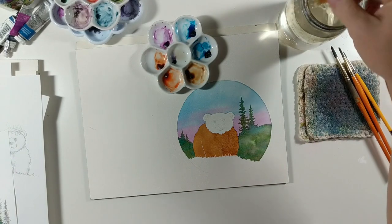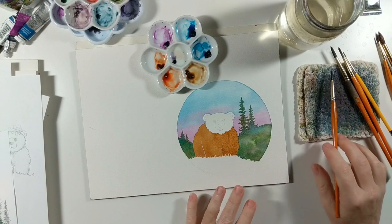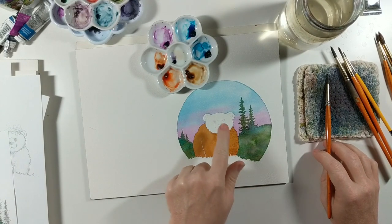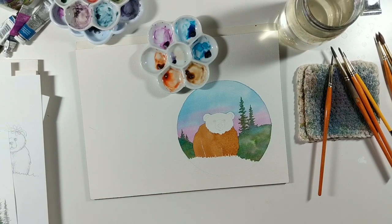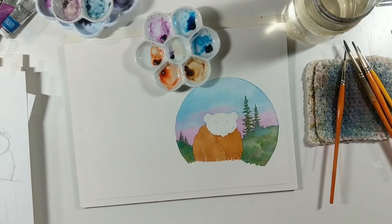And there we have it. Now I just have to let this dry, and then we can work on painting the head. Then we'll worry about giving him some depth, dimension, shadows, and light.